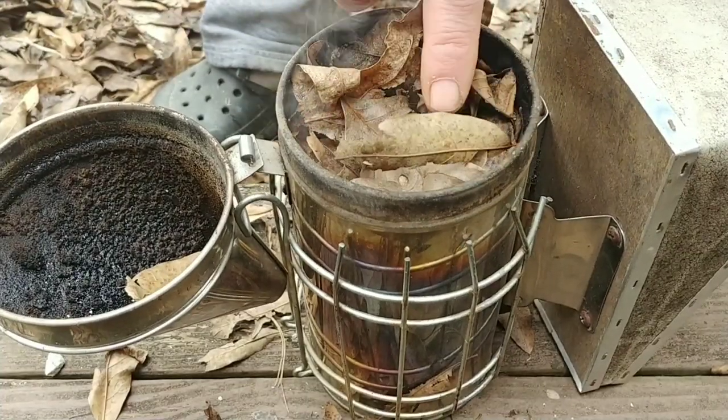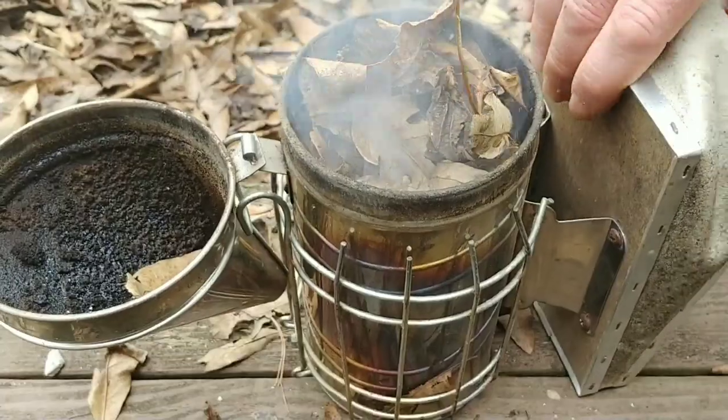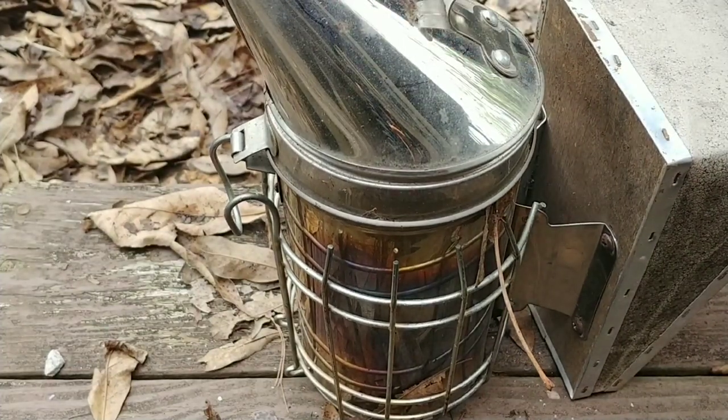There's a mixture of both wet and dry leaves, and the wet leaves will keep it from burning out too fast. You can see this thing will burn for hours once you close that lid.